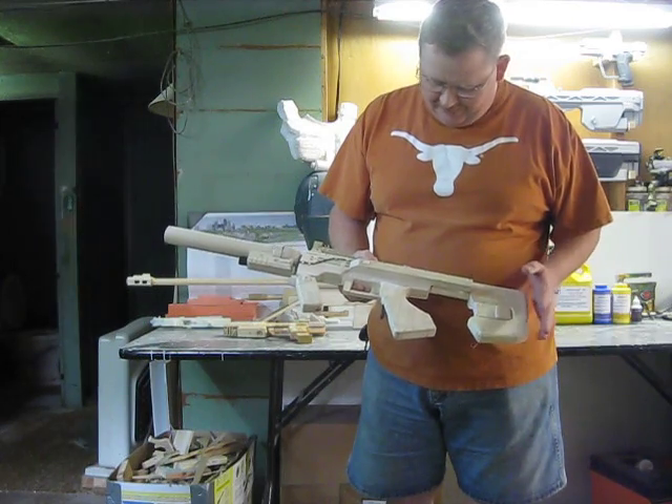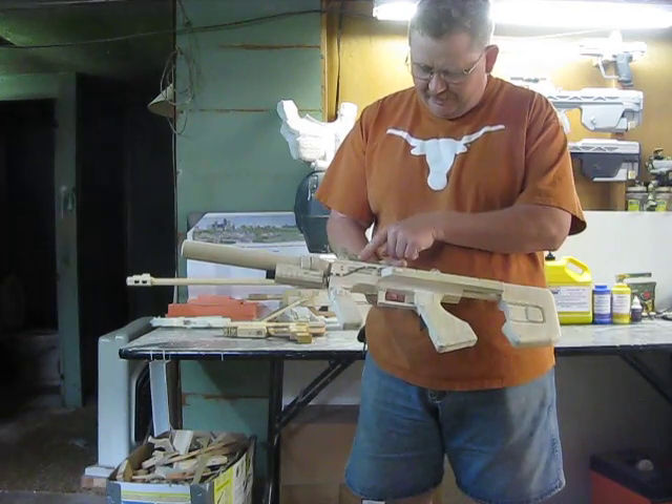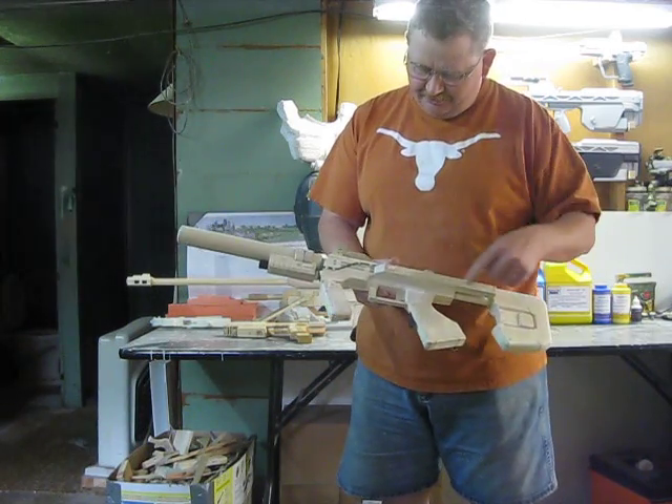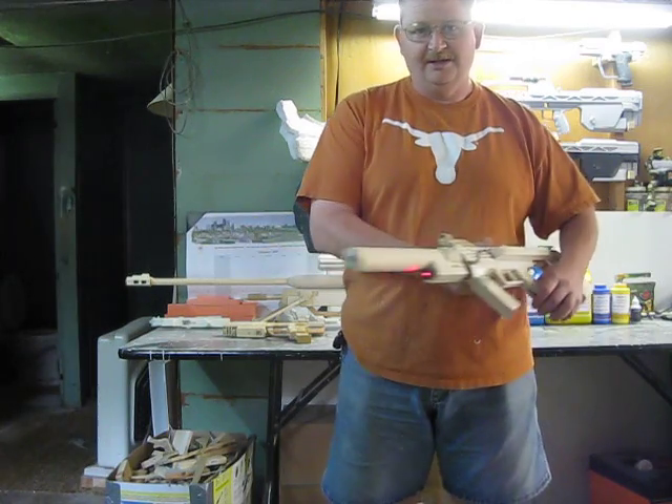It's got the butt. It's got the removable clip. It's got the new sight silencer with laser. It's got a pressure switch here for the laser — if I hit it, it comes on.